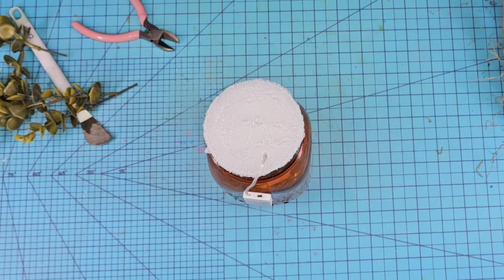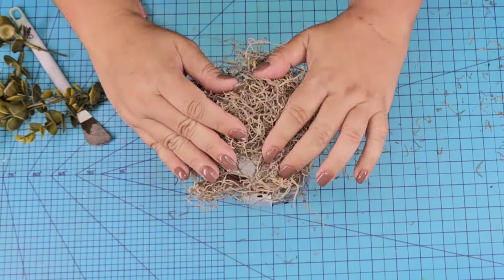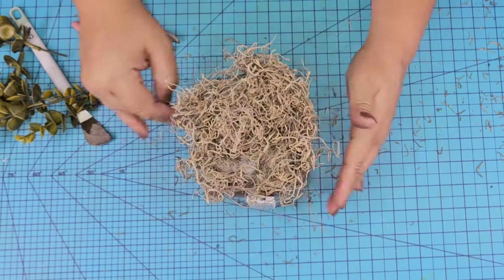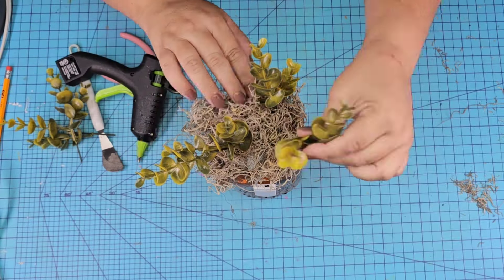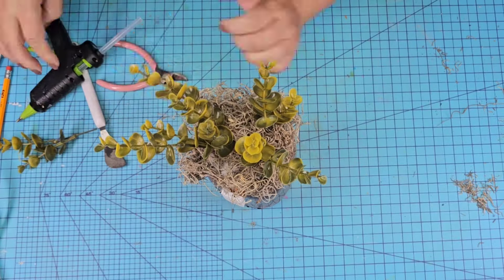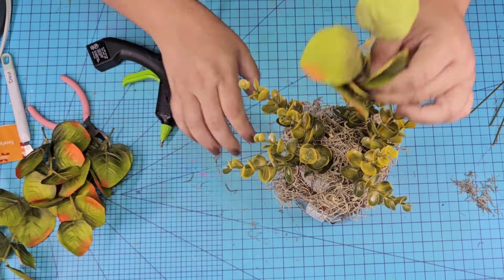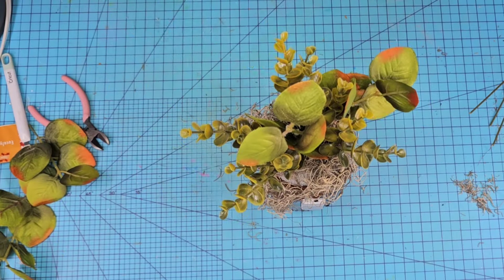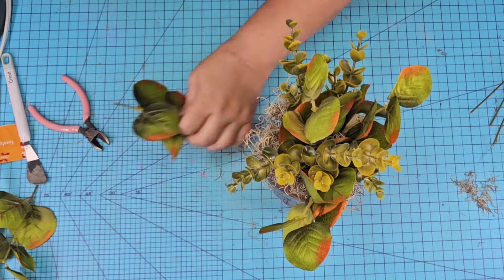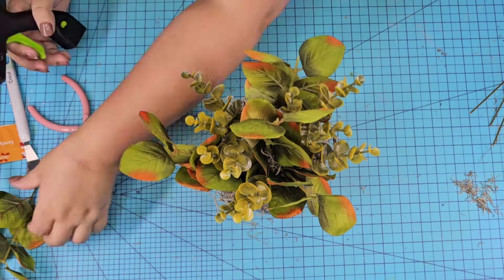Oh my gosh, the ambience is gorgeous. We're going to add some more moss to the top just to cover that foam, and again we're just going to keep adding florals. I always start with the greenery and then keep adding layer by layer, color by color. The fun part is there's no right or wrong way — you can add whatever you want: pumpkins, greenery, florals, ribbon, whatever your heart desires.